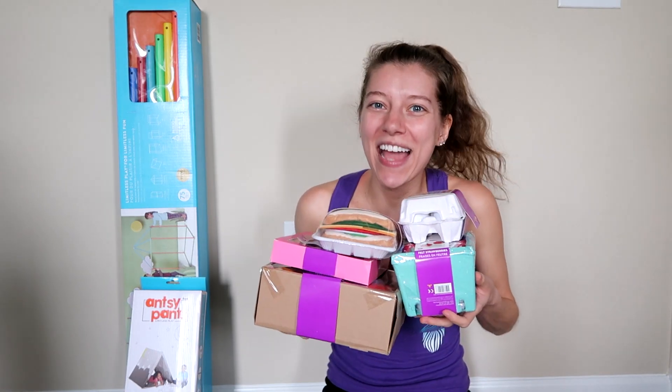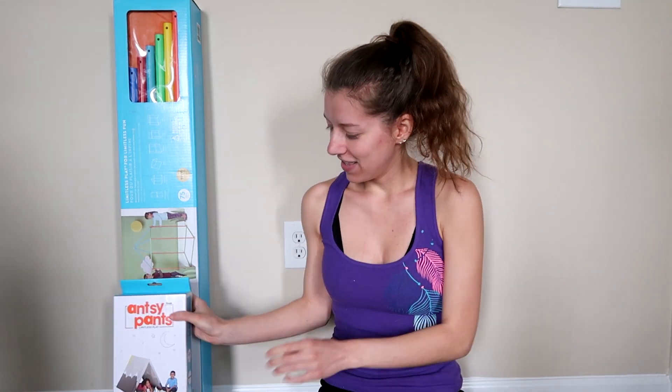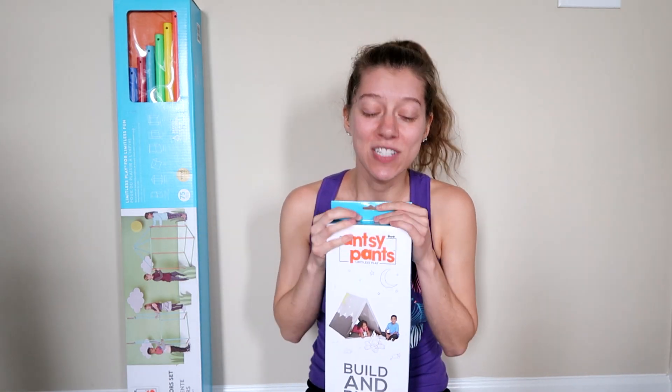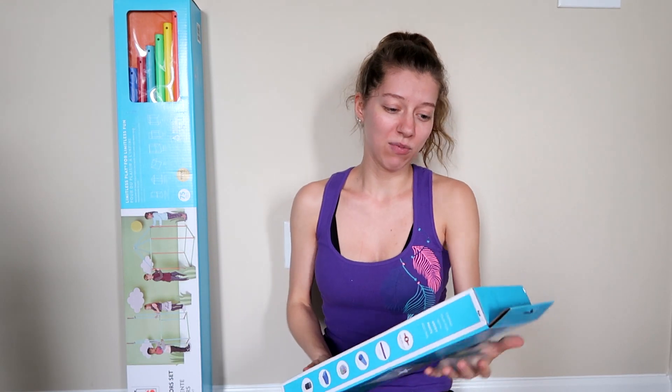Hi everyone, it's Tiffany. I am here with a ton of Antsy Pants food and the Antsy Pants Build and Play Tent. I'm so excited. I want to thank the company for sending this to me to assemble and take a look at with you guys. It's going to be so exciting.